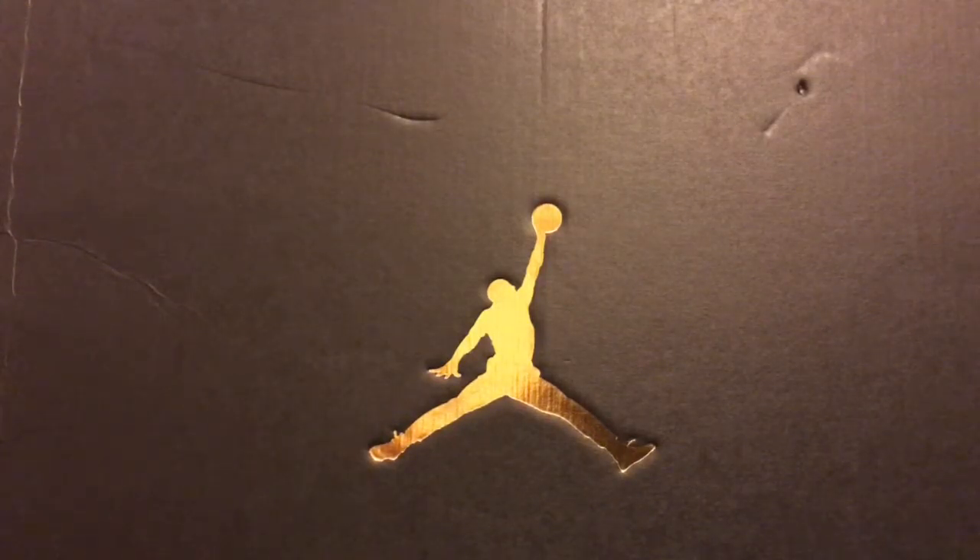What's up everybody, it's your boy Krenrata Krenrata Kicks coming to you live from the Shoe Locker, coming to you from Jackson, Mississippi. What I got for you today is a review on a shoe that I thought was dope.